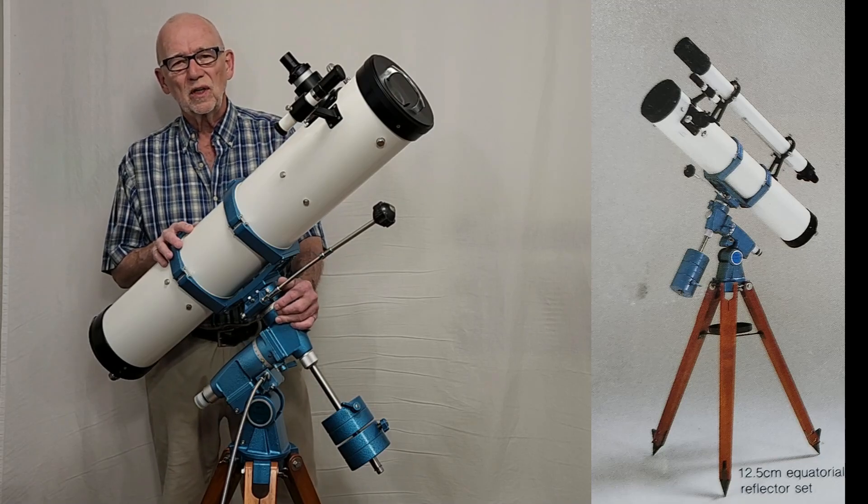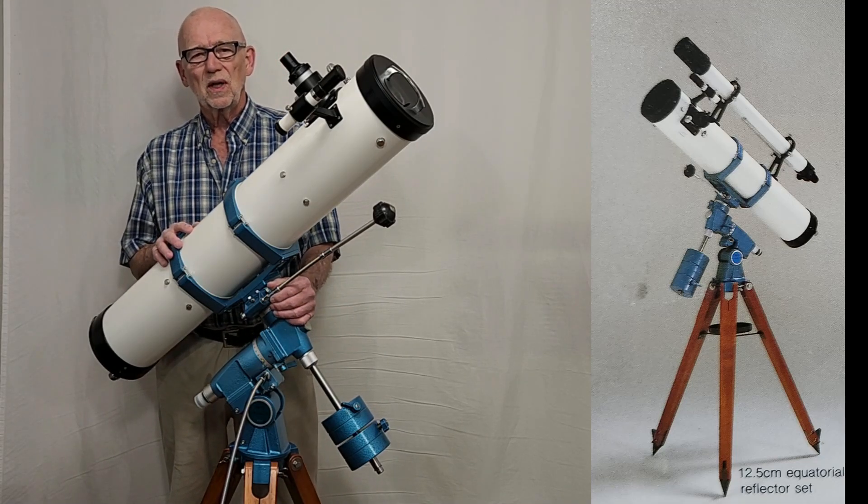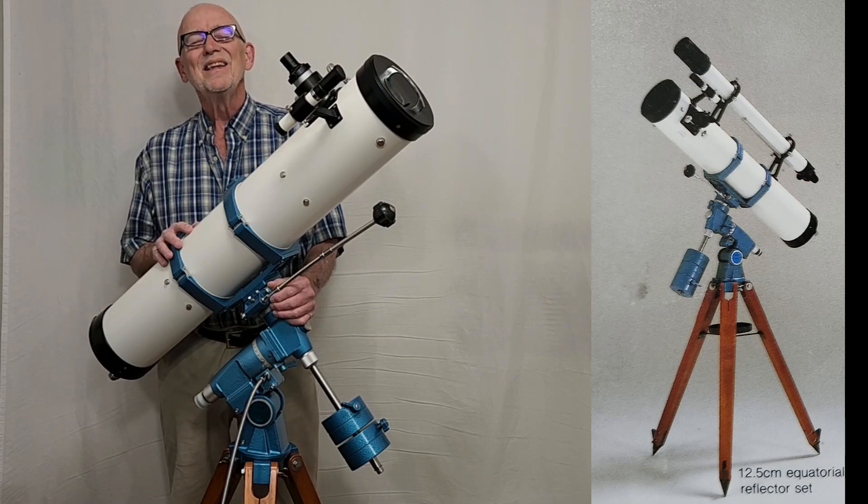I hope you enjoyed this look at the Goto Kogaku 12.5 centimeter reflector from the mid-1980s. Thank you for watching.